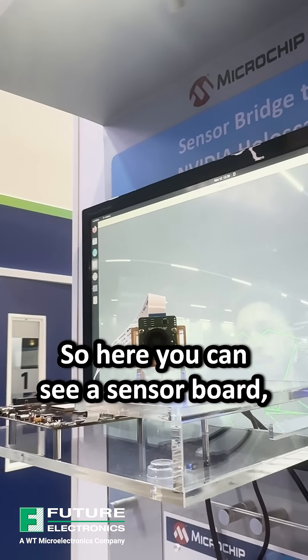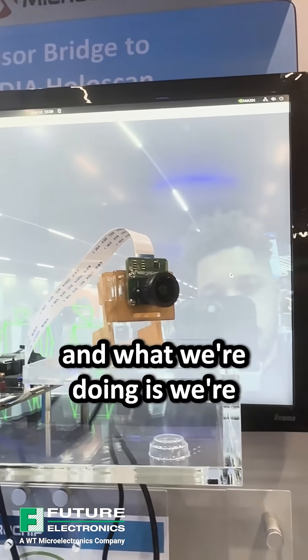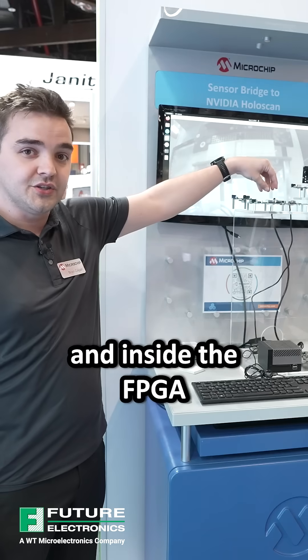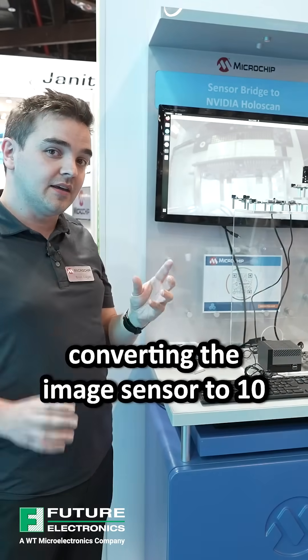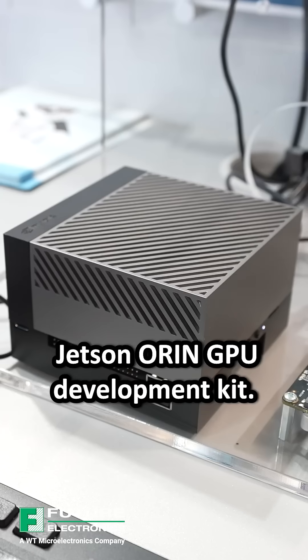Here you can see a sensor board, a little camera sensor. What we're doing is taking in a MIPI sensor interface and, inside the FPGA, implementing NVIDIA HoloLink IP, converting the image sensor to 10 gigabit Ethernet and transmitting it over to an NVIDIA Jetson ORAN GPU development kit.